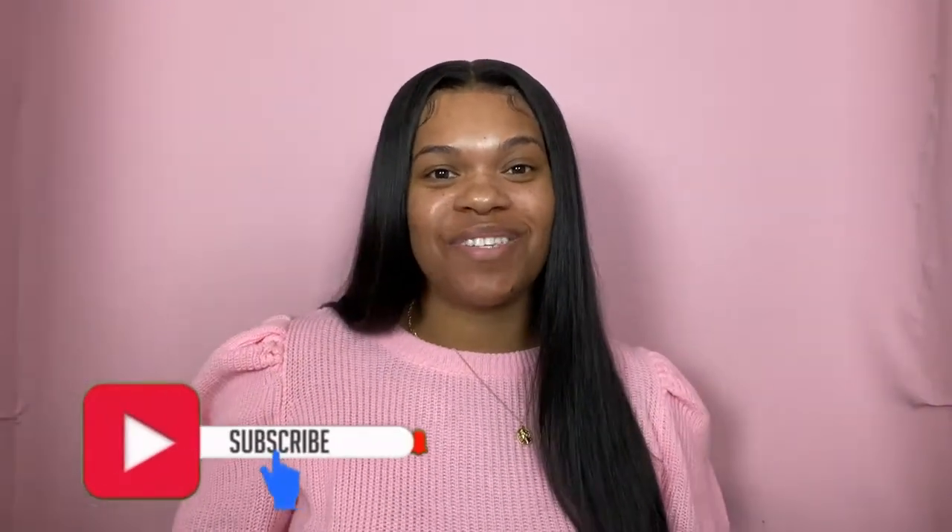Hey y'all, welcome back to my channel, it's your girl Scottie Chelsea. Today I'm gonna be showing you how I put on my Amazon wig — it's real cute, silky and bouncy — but I want to show y'all how I got it all sleek and flat. This hair is You Crown Hair. This video is not sponsored at all; I'm giving my complete honest review. Also don't forget to subscribe — we are almost to 500 subscribers, so make sure you hit that subscribe button!